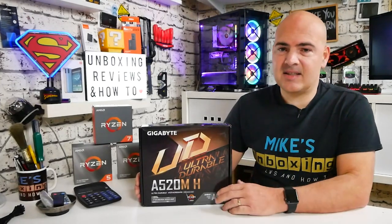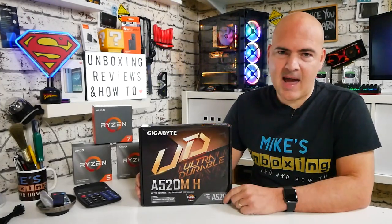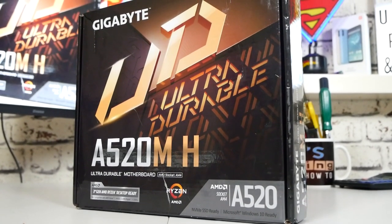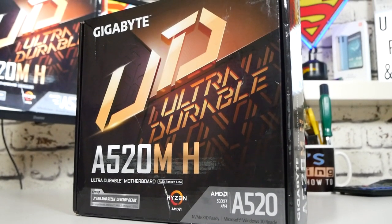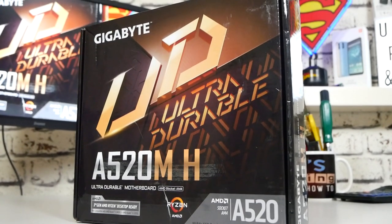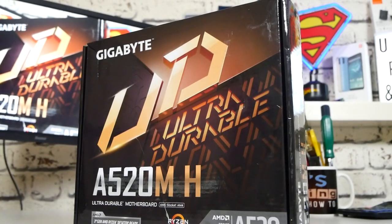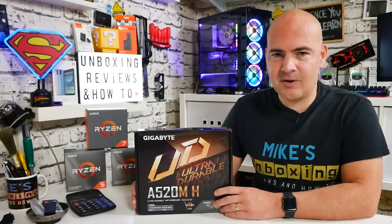This is the Gigabyte A520MH. Like I said, this is an ultra budget board — currently retailing in the UK for around the £60 mark, £59.99. I managed to pick this up as a bargain thanks to one of our Discord members, Cmcknight, who pointed out an open box option on CCL. I picked it up for £53.02 including postage, which for a motherboard seems absolutely brilliant.